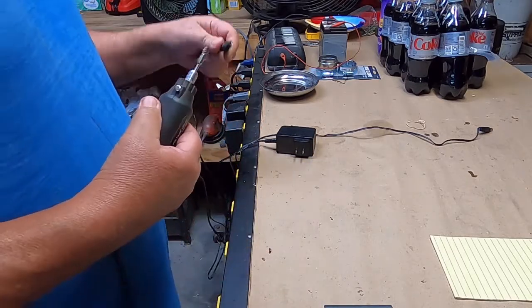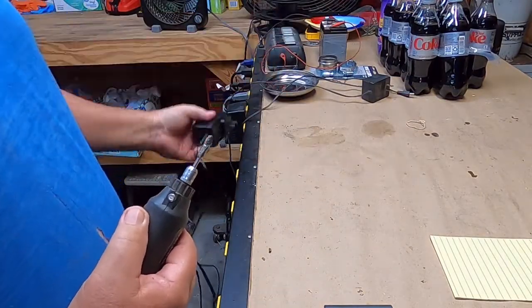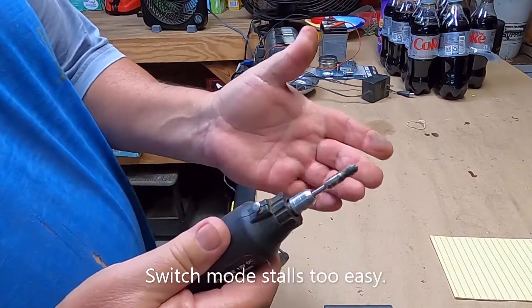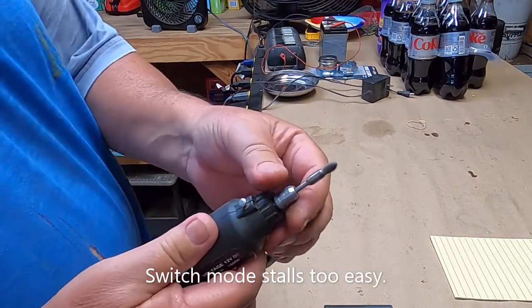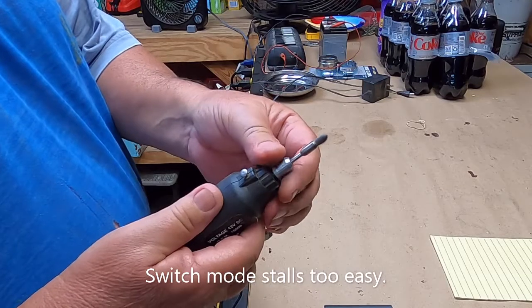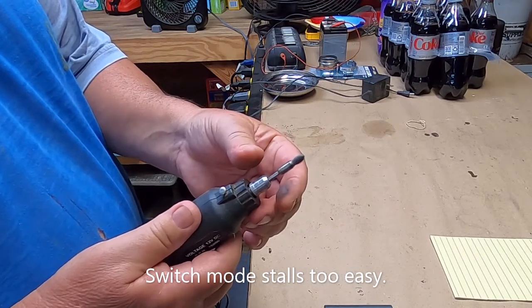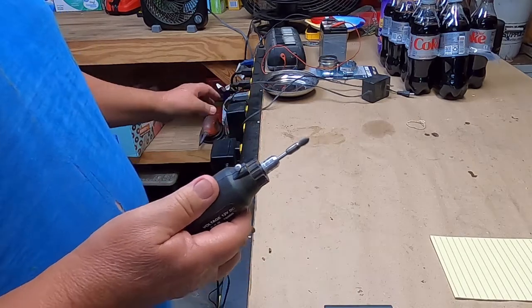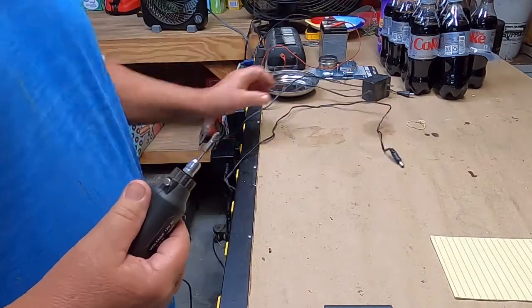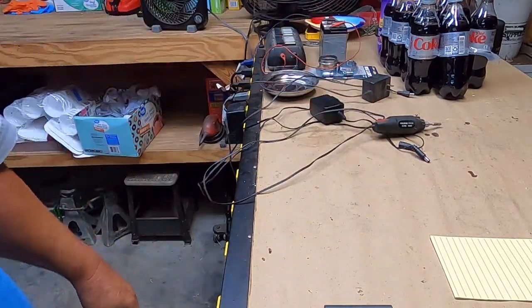The new supply says it's supposed to be 2 amps. It does run — sounds about the same — but if I stop it, apparently it's got an overload protection. I do have another power supply and these are switch-mode, so it doesn't really give you a lot of headroom. I mean it'll work, but I prefer the original one where you can actually stall it out. Anyhow, it's usable. It's always good to have one, so I did get something useful out of it.